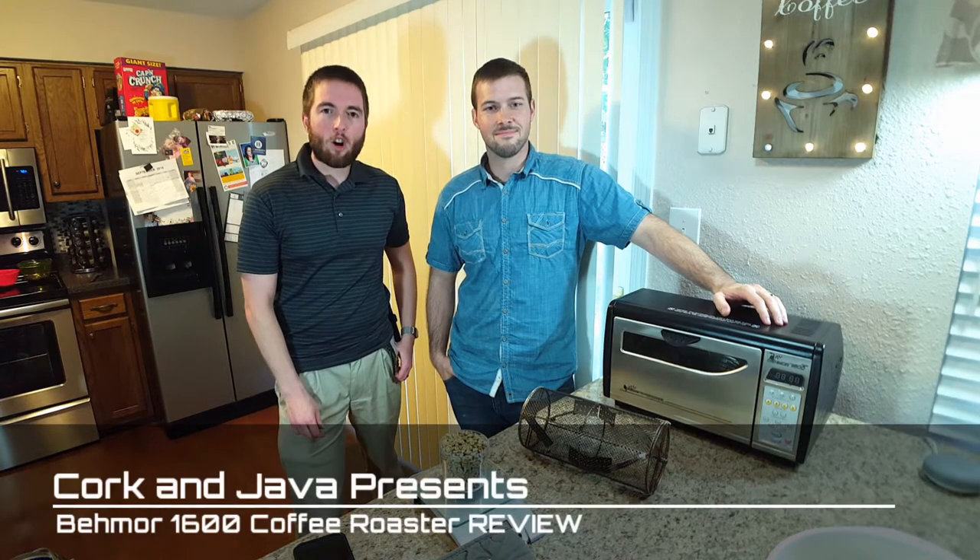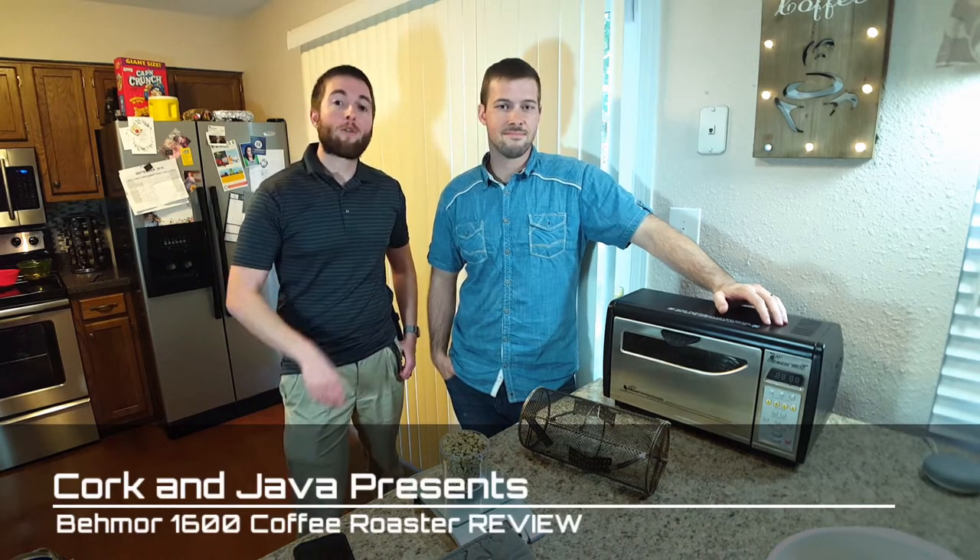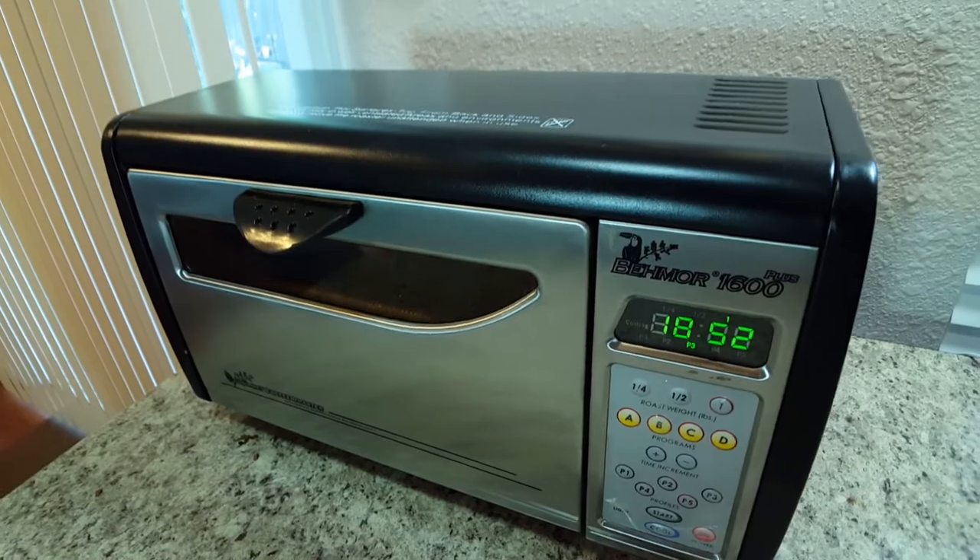So you're looking to up your coffee home roast game? Well, we got the product review for you today. We're going to be roasting with the Baymore 1600, which is a drum roaster specifically designed for home roasters in mind. It comes in at about the $400 price point, which is kind of the lower end for your coffee roasting appliances.